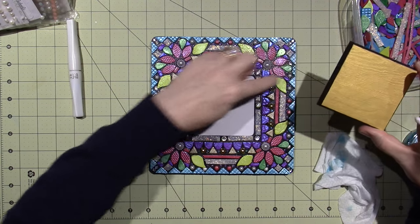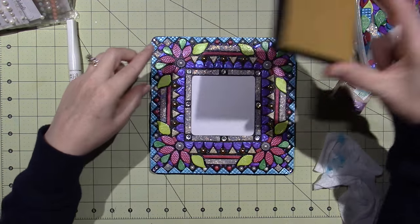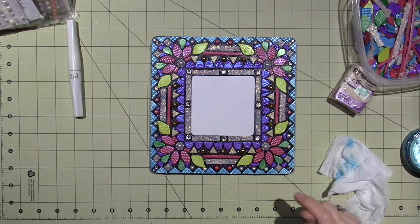Maybe I'll do a little tutorial — I could do a small piece, maybe a box with the same theme but in a smaller version or something. We'll see! Thanks for watching.